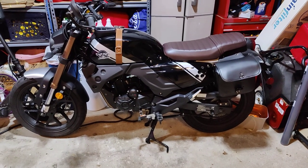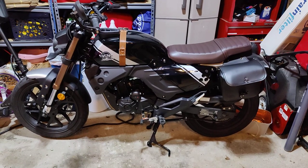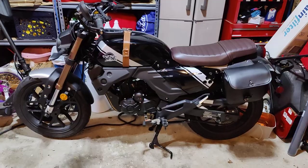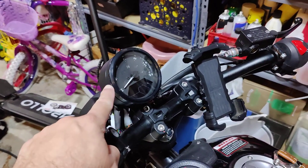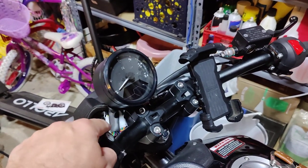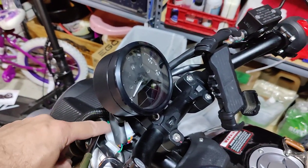This is my 2021 KPM200 with quite a few modifications done to it. I wish I could go through all of them but some of them you won't be able to see. First one is I added an aftermarket speedometer that actually taps right into the stock wiring harness.